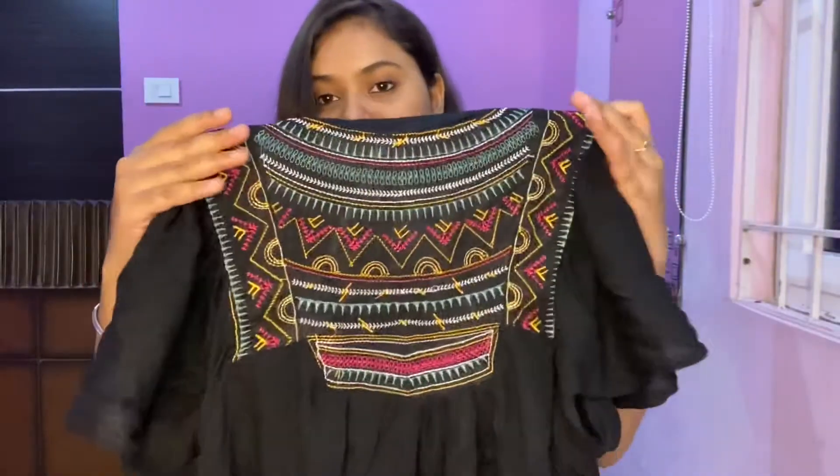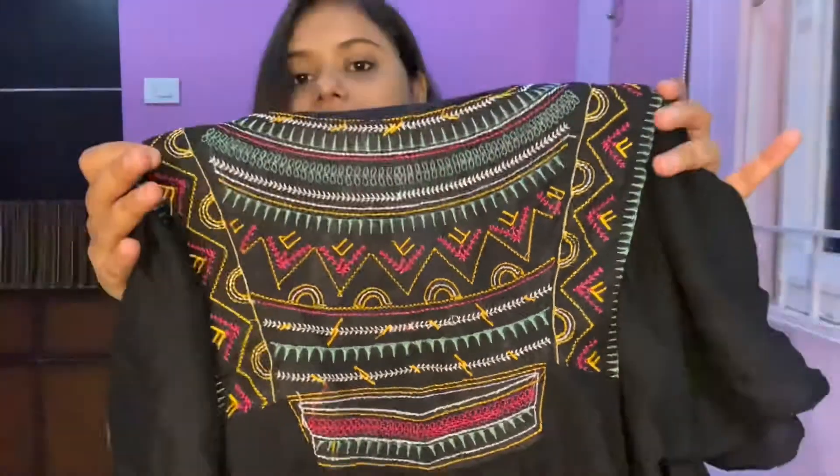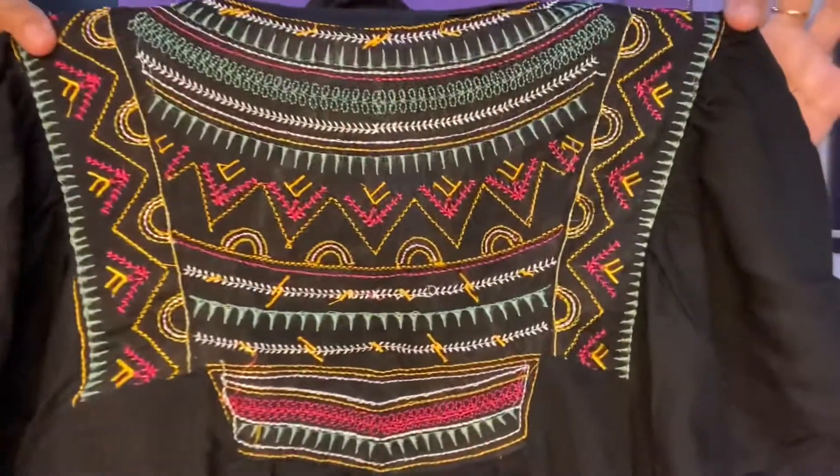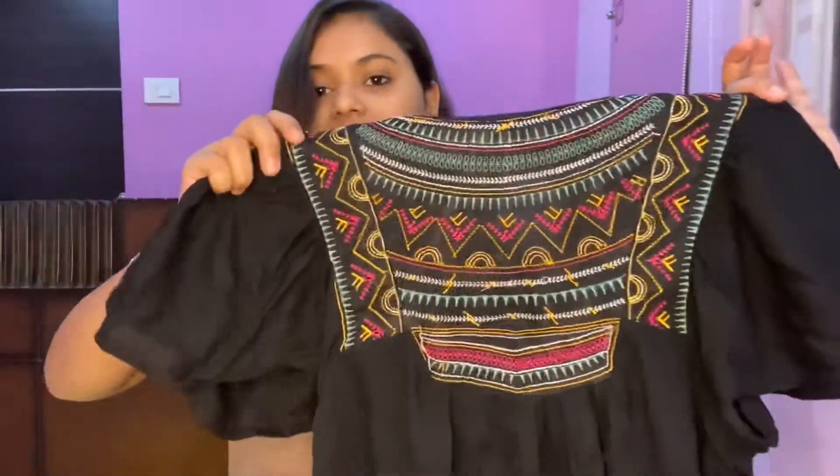It's a very lightweight material. I really love the embroidery — it's such a beautiful, clean and neat embroidery done on the front of the top. This one cost me around $3.25 and it's also in size large.